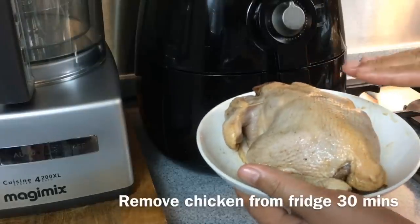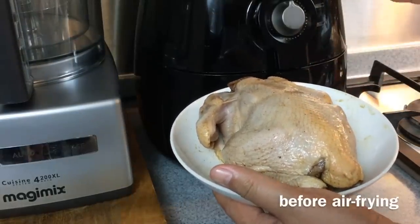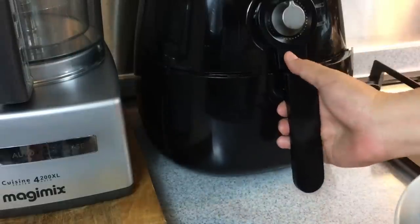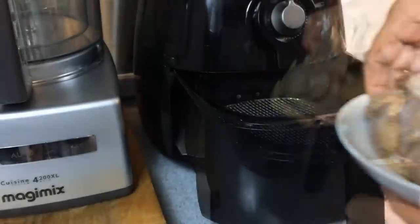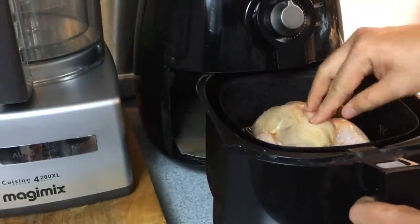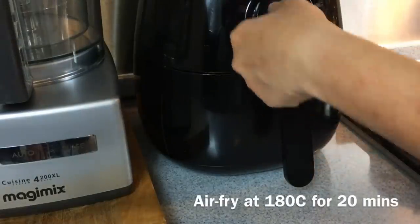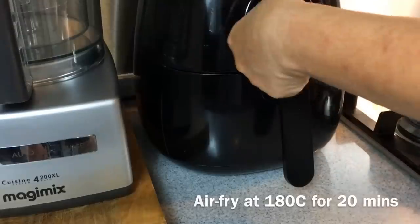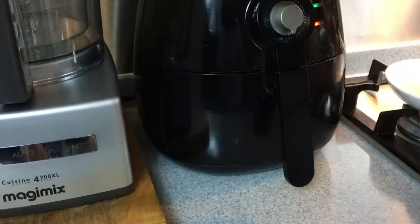Before we begin air frying the chicken, make sure the chicken is at room temperature before you put it into your air fryer. I always like to put it breast side up first so that it can cook better. Put it in. At 180 degrees, we'll air fry this for 20 minutes.